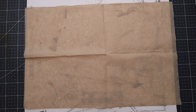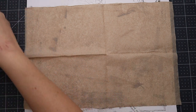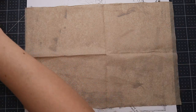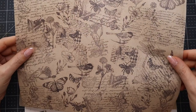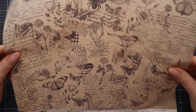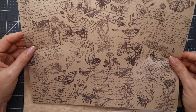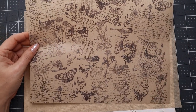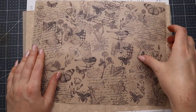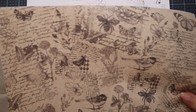I actually did one already, and I've tried to film this video twice. This is the one I did when I tried to film it the first time and it came out gorgeous — I love it, it's amazing how cool it looks. I wanted to do some more and re-film the video because I wasn't liking the way it was coming out. This one came out gorgeous, so I want to re-film it for you.